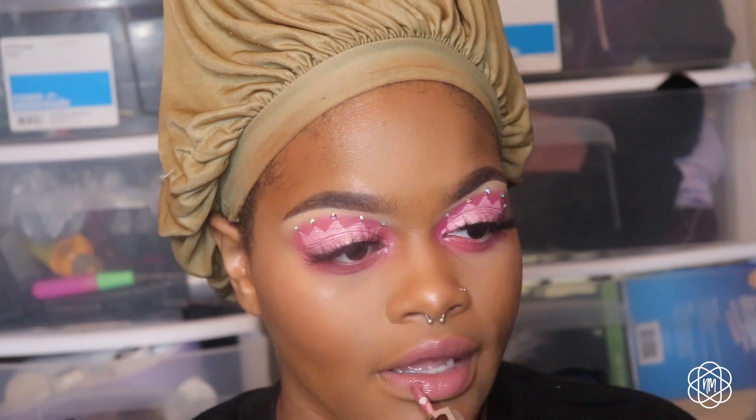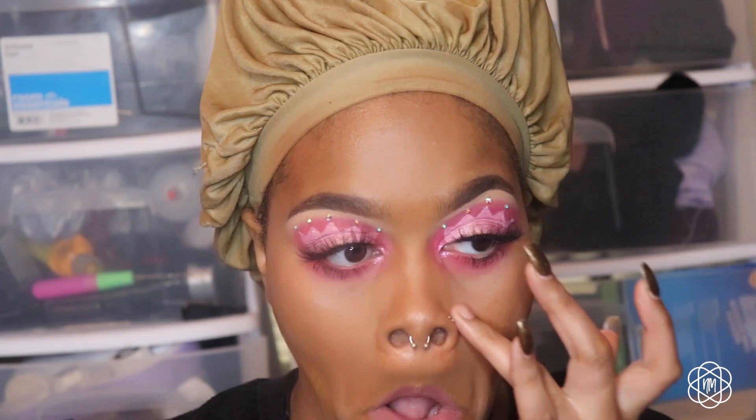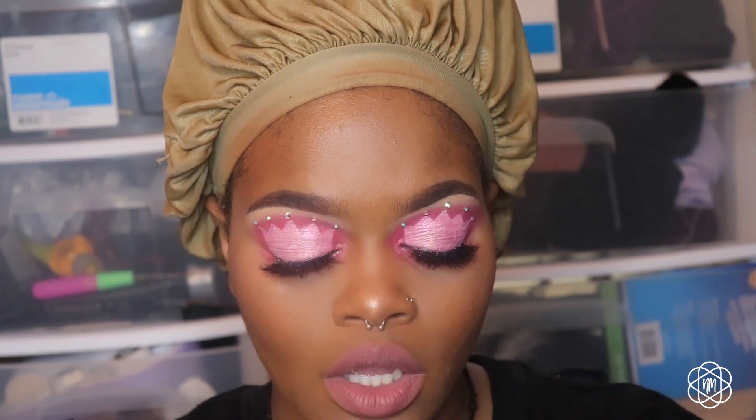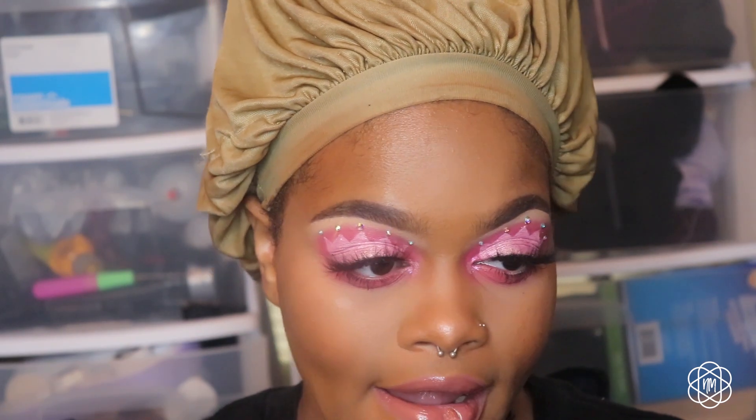For the lips I'm using Fenty Beauty Kilowatt Lipstick in Uncuffed. You could leave it like this if you want — I do like it — but I want it to be really fun, flirty, and cute, so I'm going to go over it with the Fenty Beauty Gloss Bomb. The lip gloss tastes really good and this is actually a nice combo.